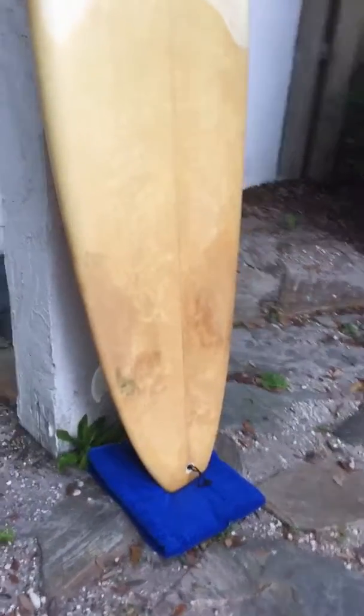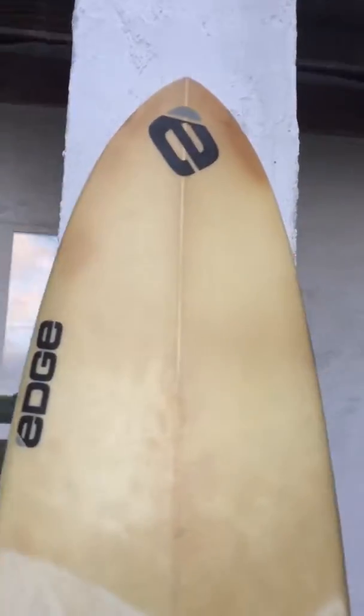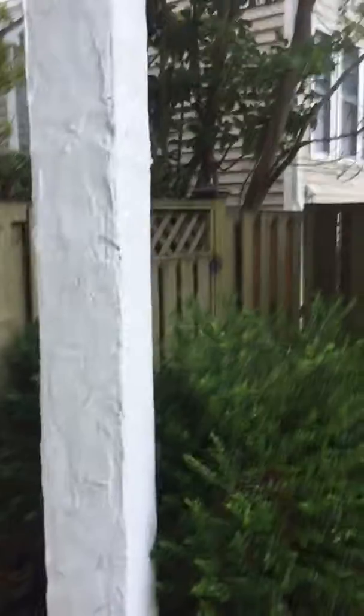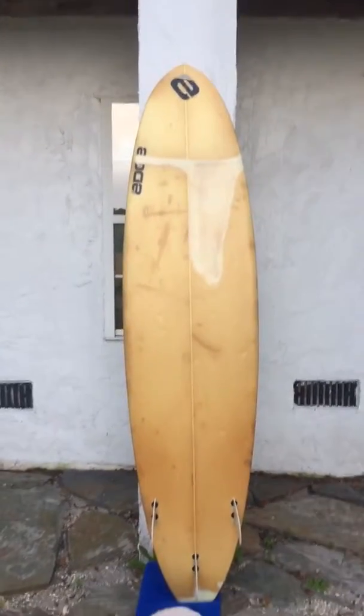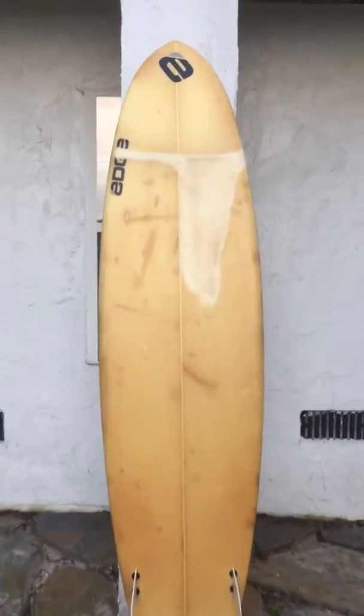So this is one of those gems you can find that isn't the prettiest board in the world, but it's very easy to surf, it's easy to learn on, and it's still got a lot of life left in it. Let me show you the other side. Alright, so again as you can see it's not the prettiest board in the world.